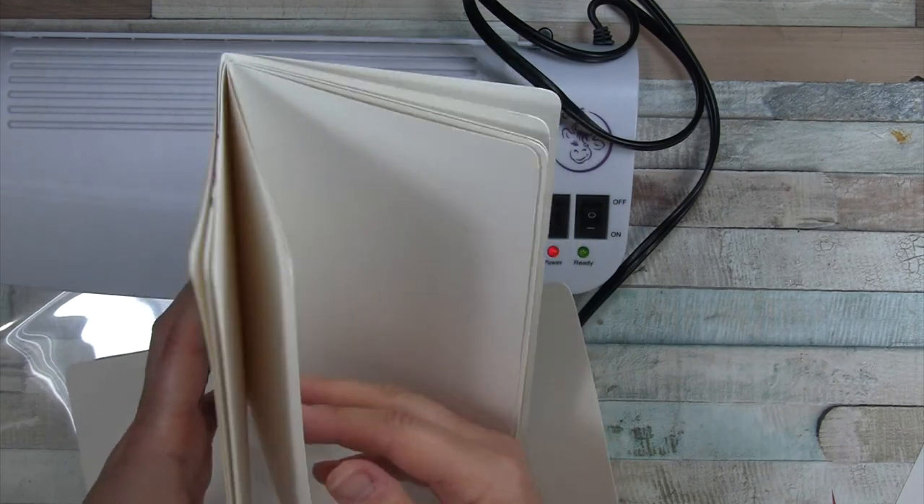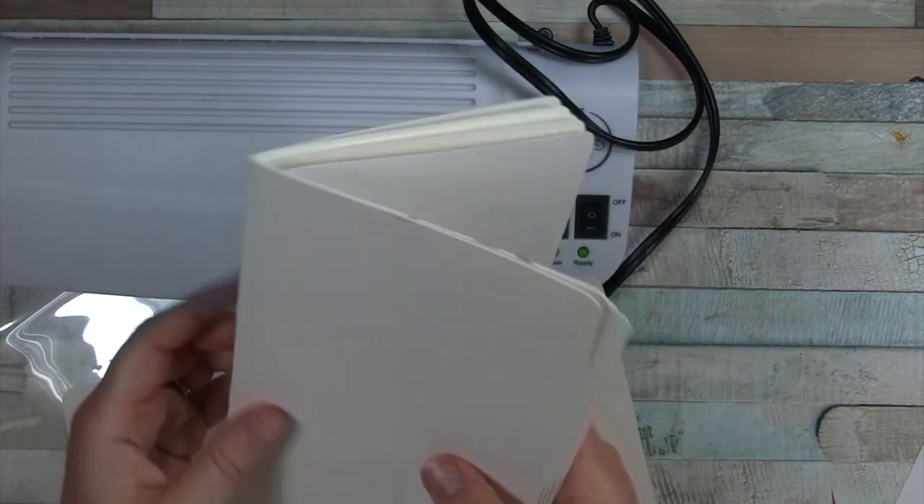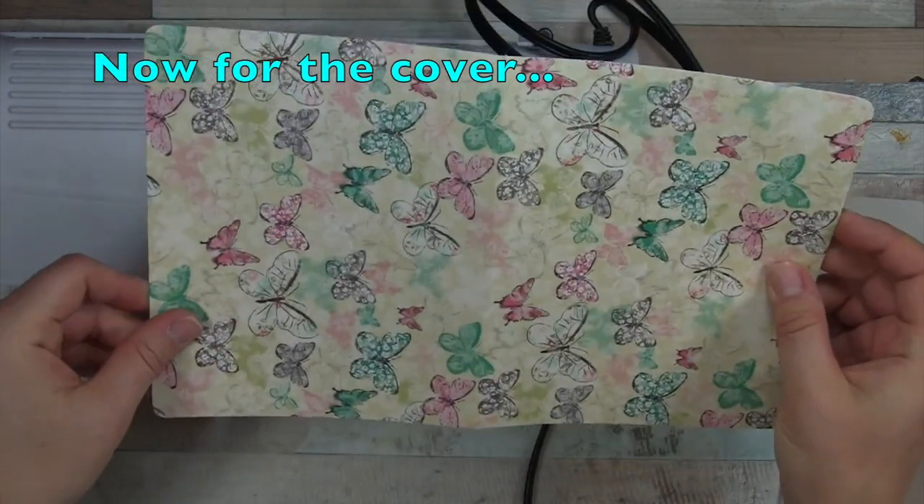Here are all the sheets cut down. The inner ones will stick out a little further — I did cut the Canson one a little smaller because of that — but I'm not worried about it.